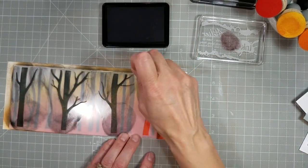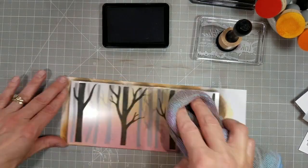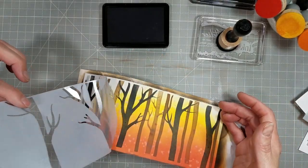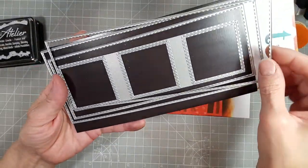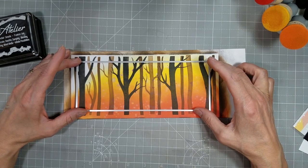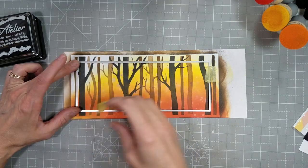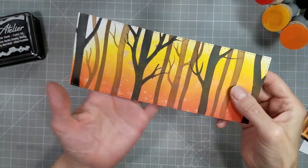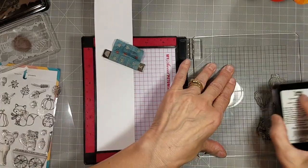I do wipe off the ink on the stencil before I pull it off, just to avoid some accidental inking anywhere. I really like the Paint It Black — the fact that it has a warm tone to it. Now I'm pulling out the slimline stitch panels die, this is the second to largest of the stitched panels, and I'm die cutting a panel with that. Then I'm taking out the Trinity Stamps Forest Friends Stamp and Die Set.